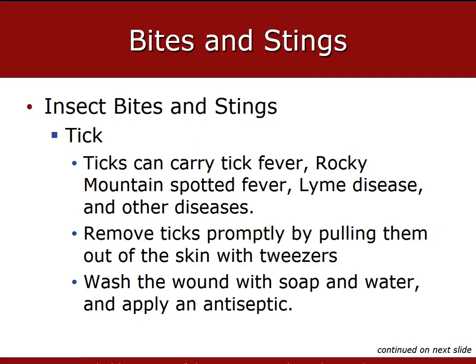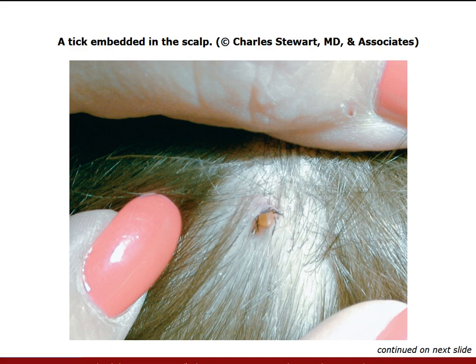Ticks can cause Lyme disease — usually transmitted by a tiny deer tick, though now thought to be transmitted by multiple kinds — as well as Rocky Mountain spotted fever and other diseases. We must remove ticks promptly using tweezers, or surround the tick with a thick petroleum dressing to starve it of oxygen, causing it to back out. To remove a tick, grasp it as close as possible to the point of attachment. Pull firmly and steadily until the tick is dislodged. Do not twist or jerk the tick, as this can result in incomplete removal, leaving part of the tick under the skin.